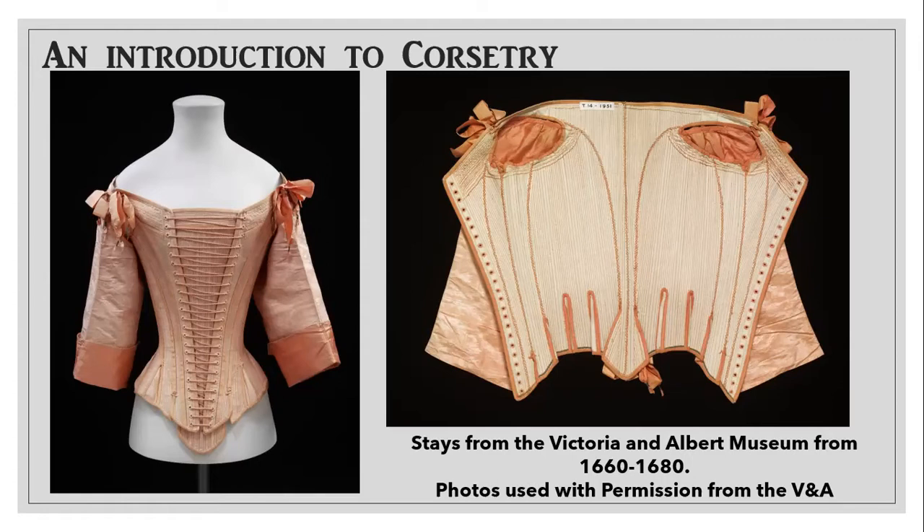Boned under-bodices became popular and went even into the later half of the 17th century. Now that we're in the 17th century, we can look at this particular piece on the screen. This one is really unique because it actually has the little metal ends of the laces still on the tied sleeves, and this style with the sleeves being tied on was actually pretty popular on a lot of stays. This was a front-laced piece with a separate stomacher that would slide in. There are versions without sleeves and versions with.